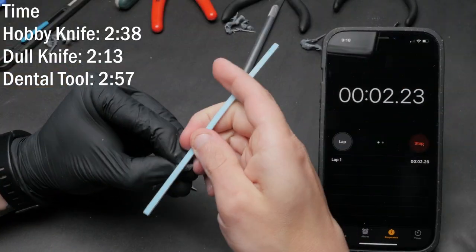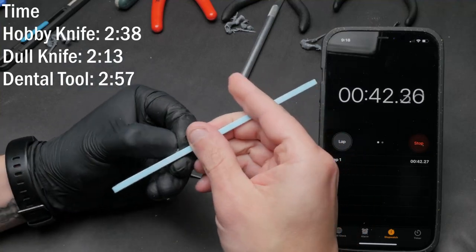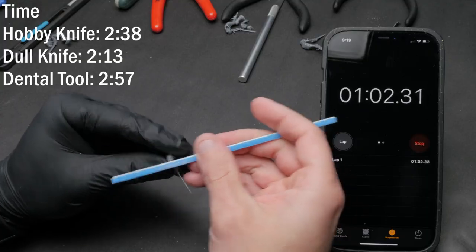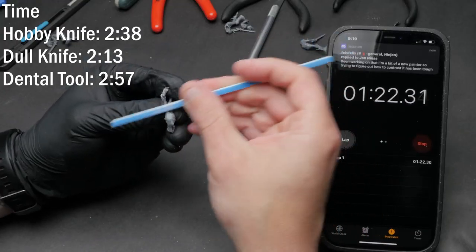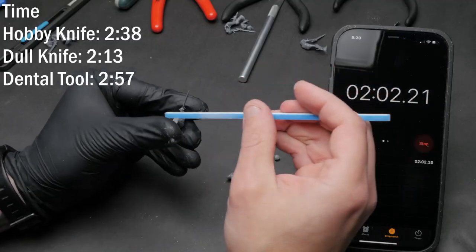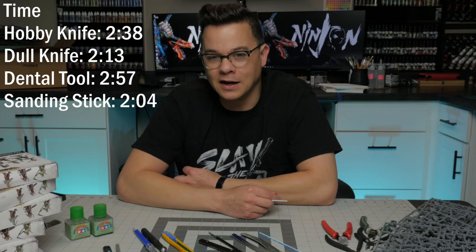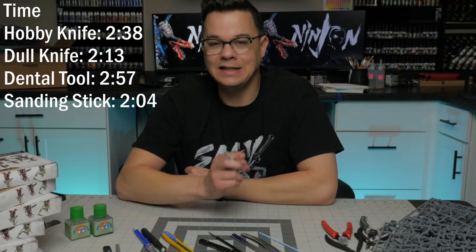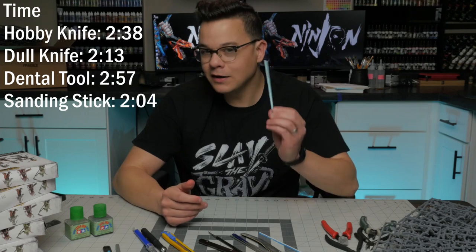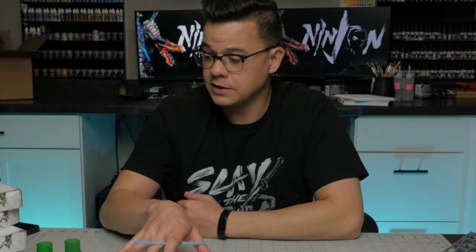Our final contestant was the double-sided sanding stick. The rough side made short work of all the little burrs and sprue still attached to the model in no time. I then switched to the smooth high-grit side and could just fly over all those mold lines. It conformed to the shape so I didn't have to go over sections multiple times like I often do with a blade. This thing worked like a dream. All tools were close in final timing and held to the same high standard, but our winner is the sanding stick. Links to all tools used today are in the video description.